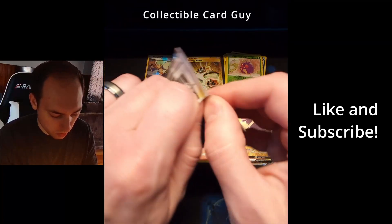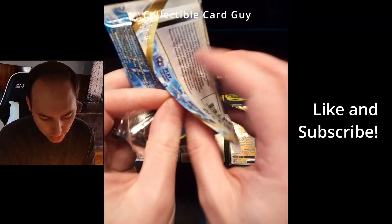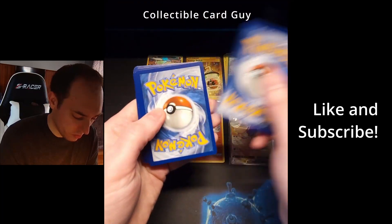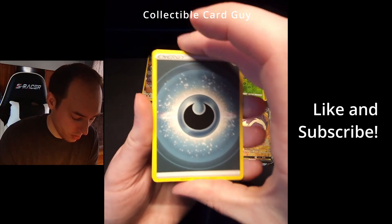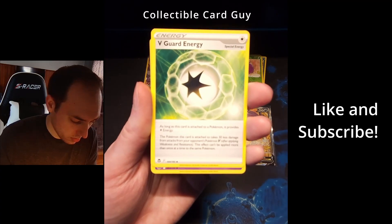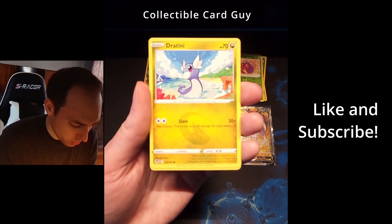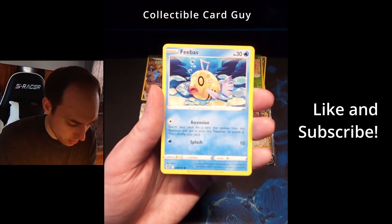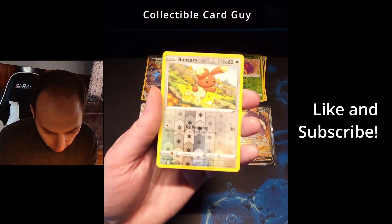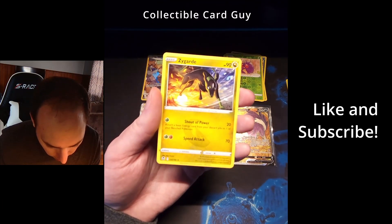Our final pack of the Pokemon Silver Tempest ETB — some pretty good pulls from the box so far. Pack eight: energy, Duosion, V-Guard Energy, Hypno, Wailmer, Dratini, Feebas, Vulpix, Drowzee. Reverse holo Buneary. And a non-holo Zygarde.